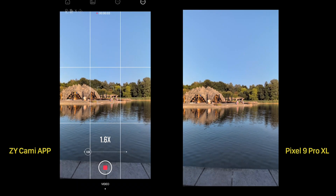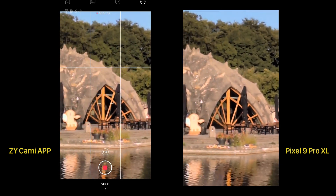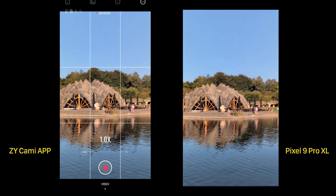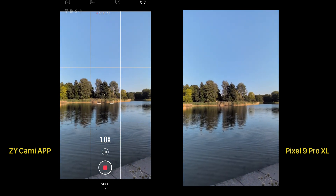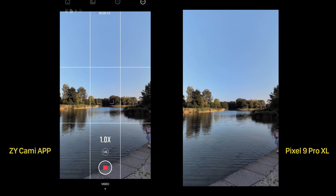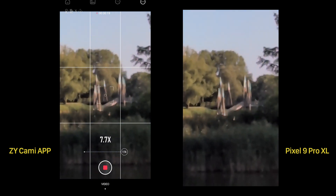Alright, enough with the tracking — let's move to zoom capabilities. You can zoom with the wheel on the handle, but that feature only works in the gimbal's own app, and for some reason it doesn't do lens switching. So I could only do digital zoom with quite questionable quality. I'll pass on that.